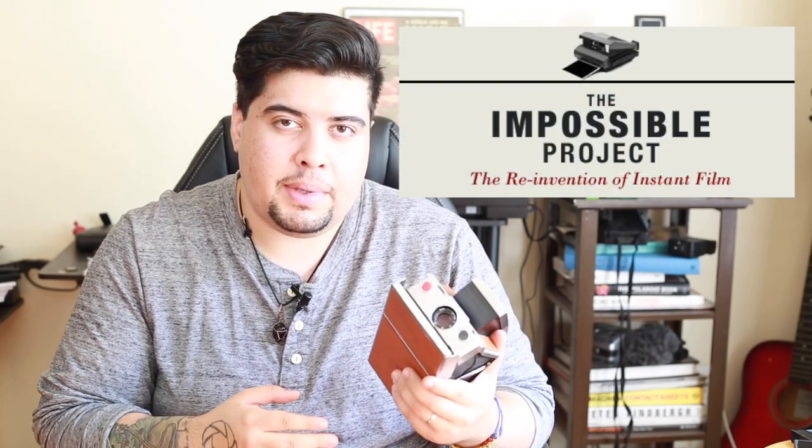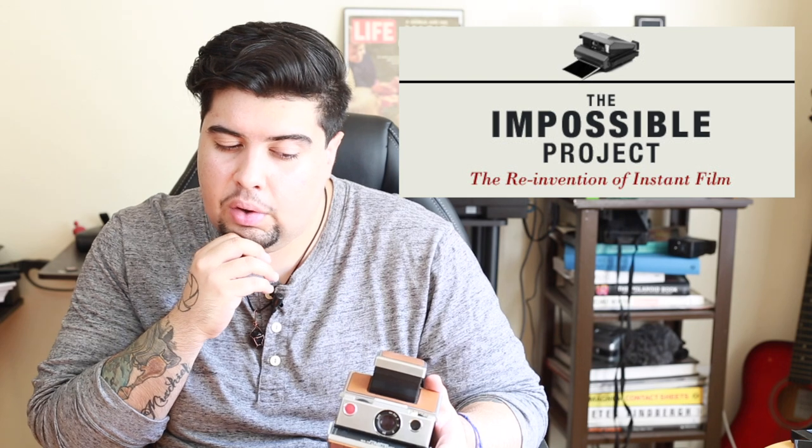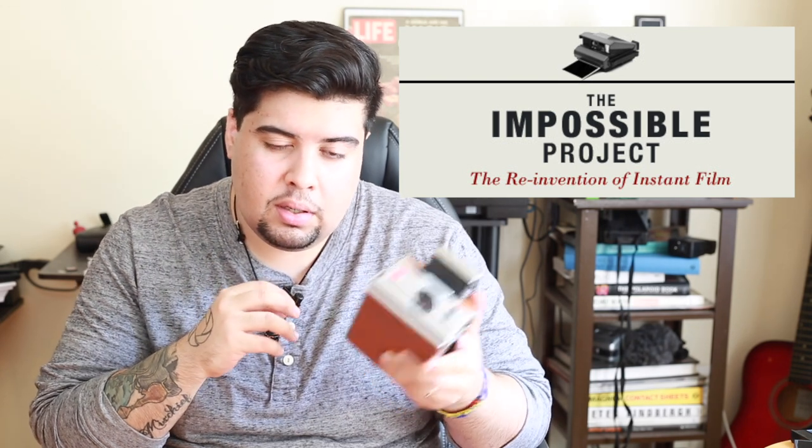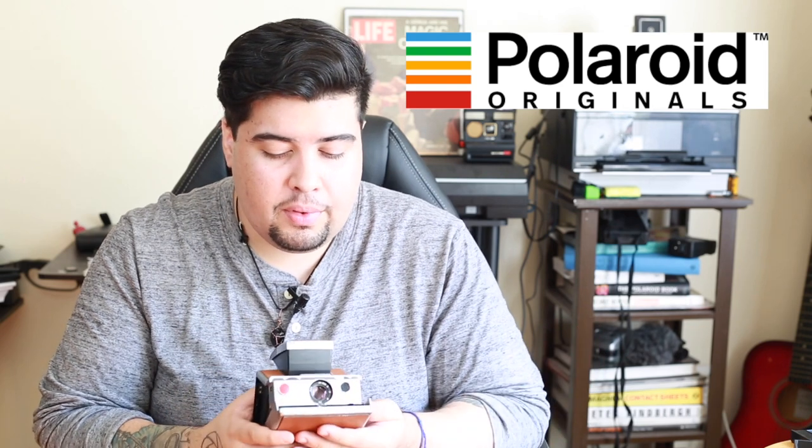So another company named the Impossible Project took over and started producing film for all the old cameras including this one. Funny enough, the Impossible Project is now Polaroid Originals.